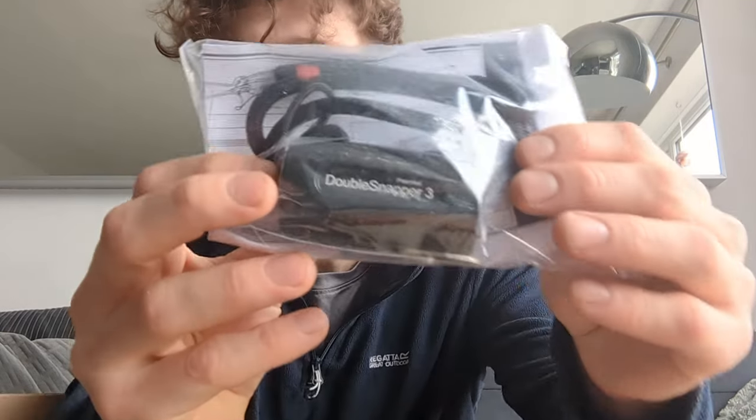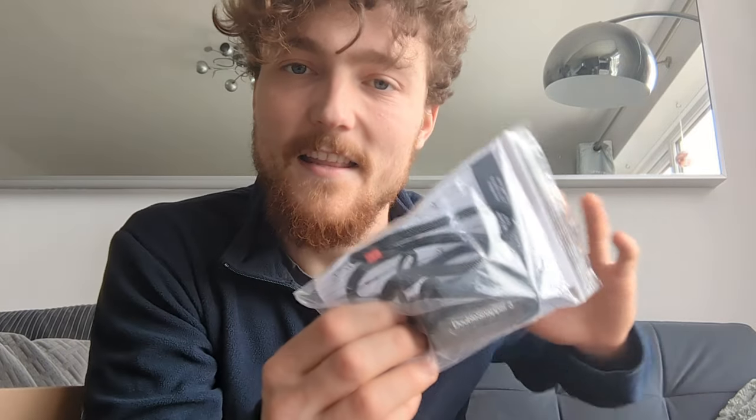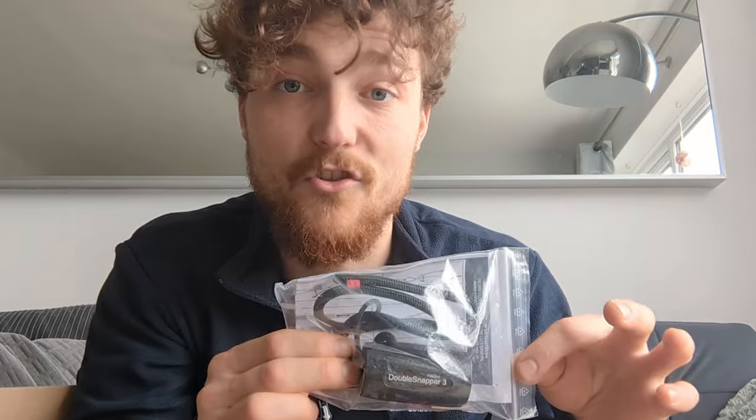They've also sent me the Double Snapper 3, which prevents the issue of dropping these delicate devices out of the tree and hitting the ground. With the Double Snapper you can attach a throw line and safely retrieve the devices — the friction savers — without them smashing the ground and without having to throw a throw line into the tree.